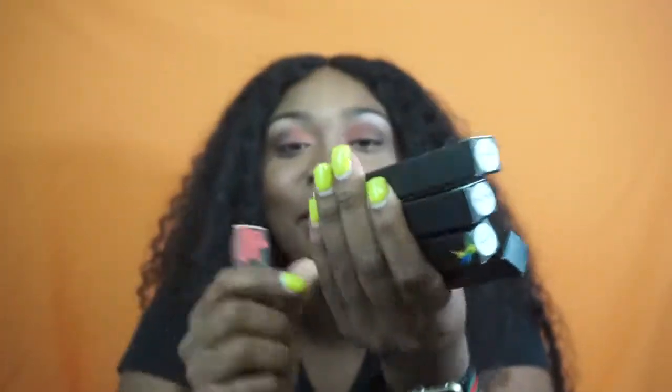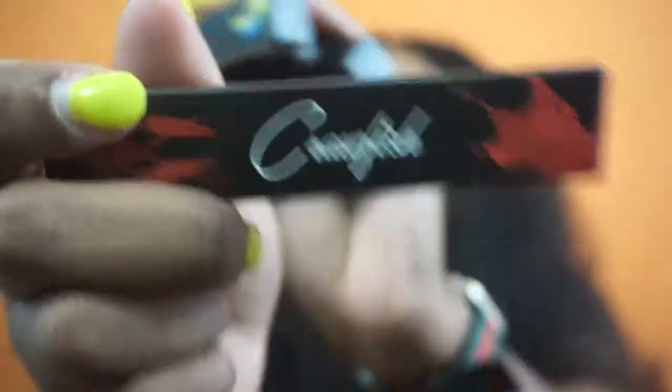Now we're about to get into the lipsticks. I wore the crawfish lipstick, went to sleep, and it did not come off — the whole night I had it on and it was still there when I woke up. I have five different colors. The colors are crawfish, hell city, hollygrove, weeded, and gumbo. Crawfish has the name on it and it's a red color.